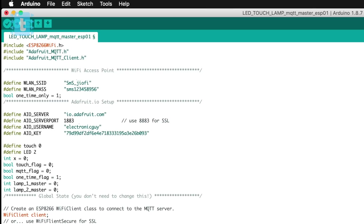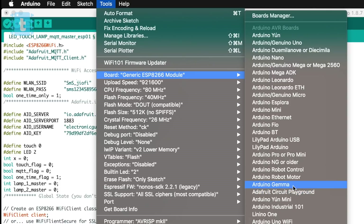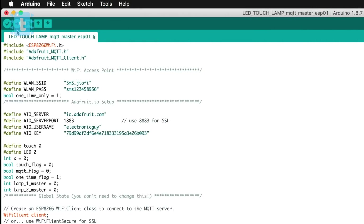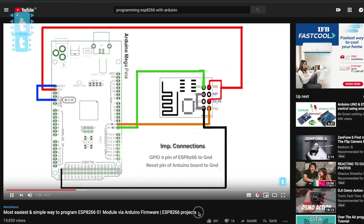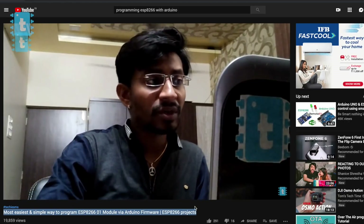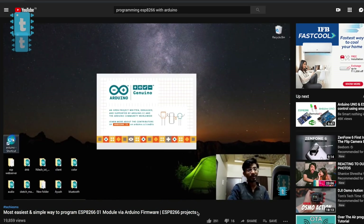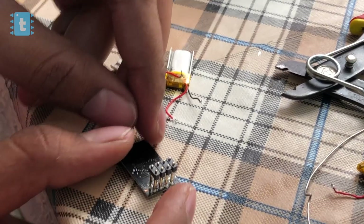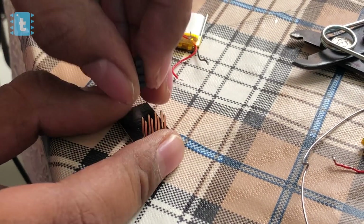Now let's upload the code. I will be uploading the master code onto one ESP and the slave code onto the other. If you don't know how to upload code onto the ESP using Arduino IDE, watch the video where I've shown the whole process step by step.